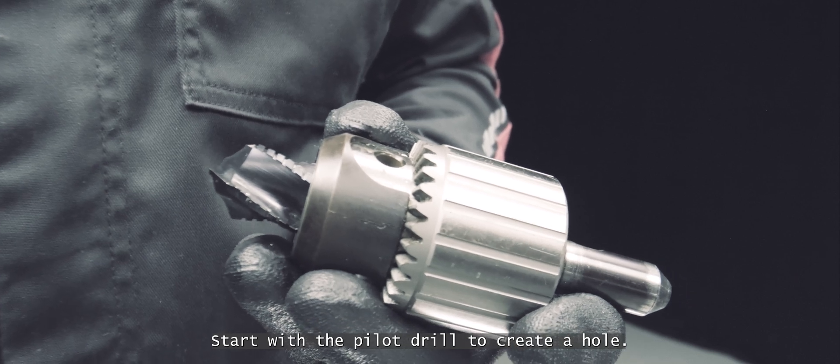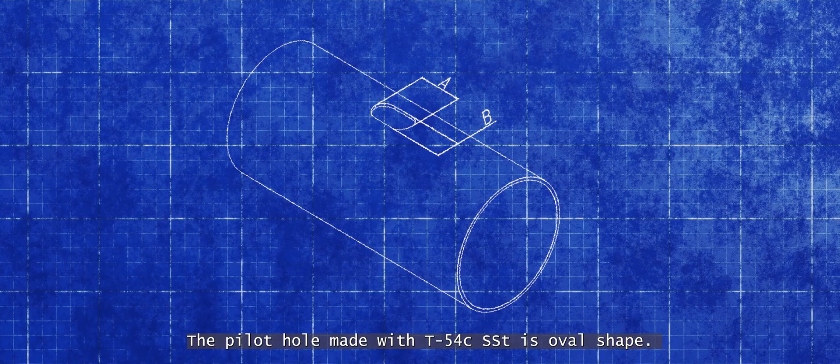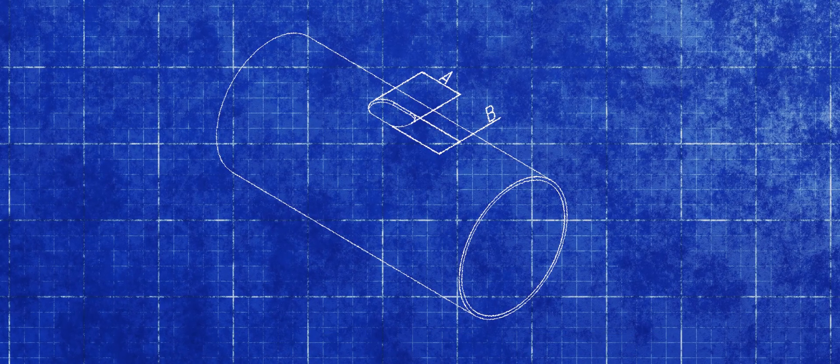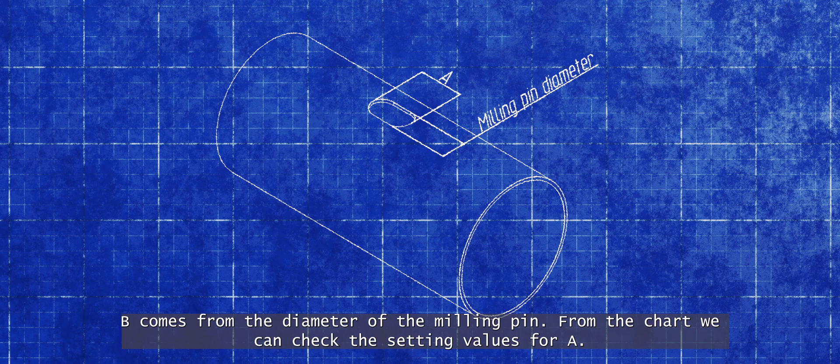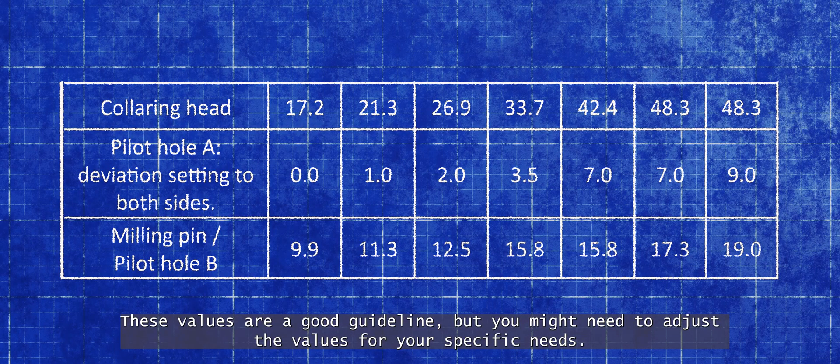Start with the pilot drill to create a hole. The pilot hole made with the T54C SST is oval shaped. B comes from the diameter of the milling pin. From the chart, we can check the setting values for A. These values are a good guideline, but you might need to adjust the values for your specific needs.